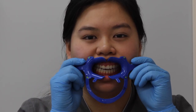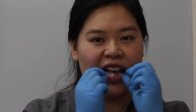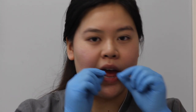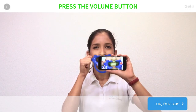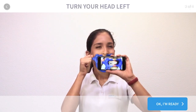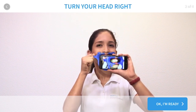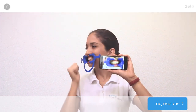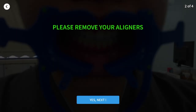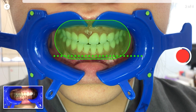For your next scan, remove your lip retractor and your aligners. Once you've removed your aligners, watch the tutorial to take your next scan. Click OK and ready to start your next scan. Make sure your aligners are out at this stage, then click yes, next.